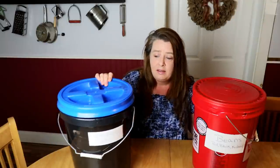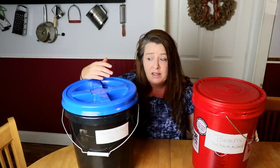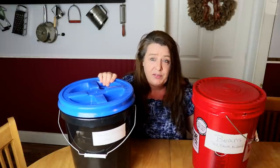This style with the Gamma Seal lid — these lids are super expensive. They work great and I really like them, but I only have so many of them because of the cost. Just the lid alone is $10 to $15 per lid. They're great though; they make your bucket airtight.